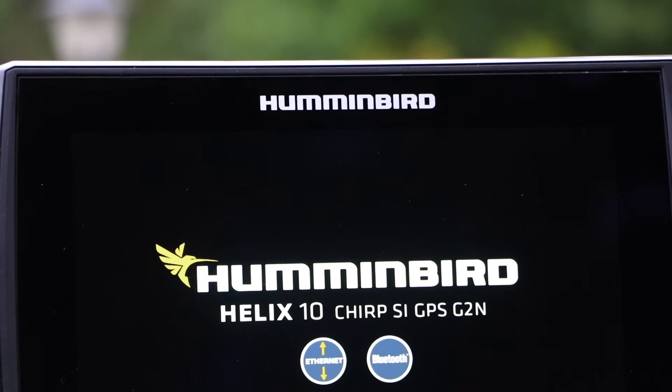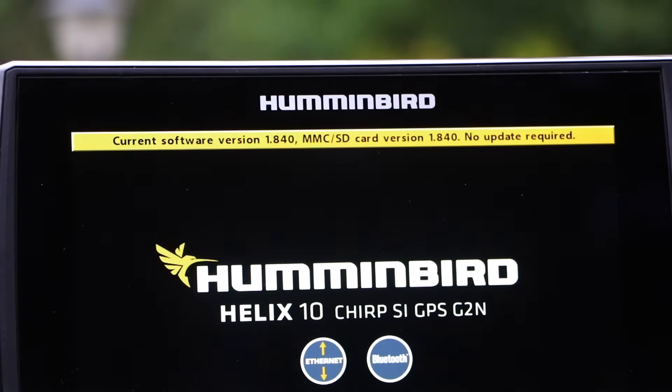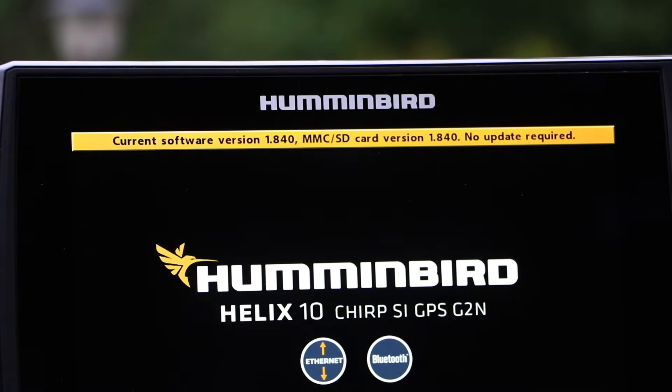Once the software update process is complete, your Helix will shut down on its own and then power back up again. You'll soon see a display box that indicates that the Helix software is up to date.